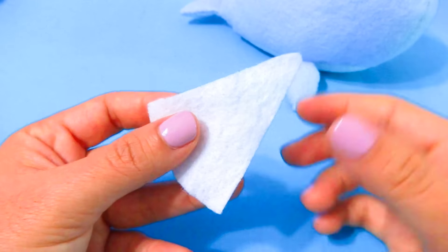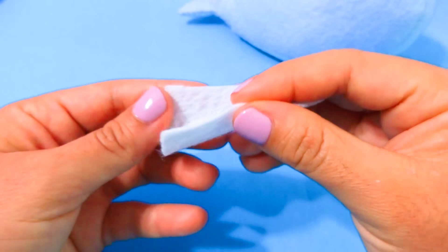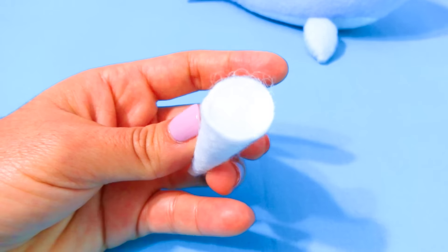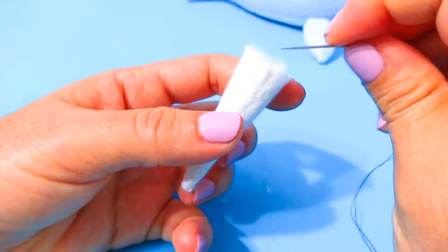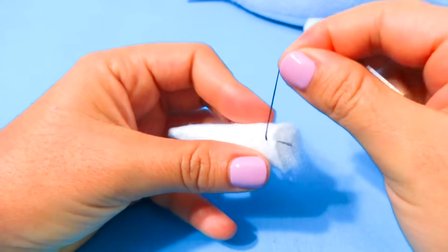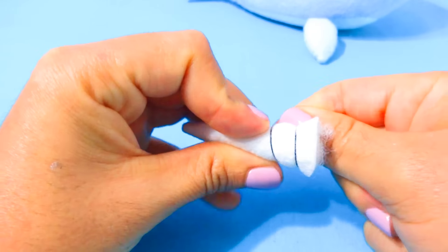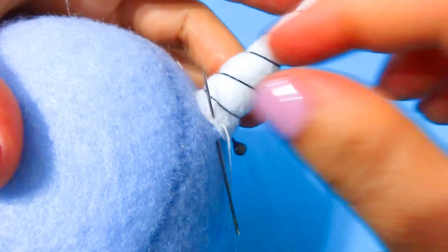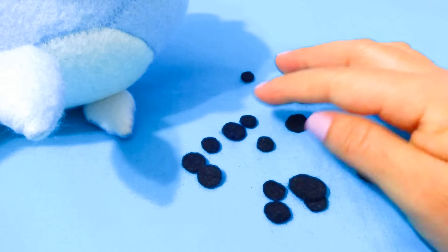I was too lazy to sew the little opening, so I grabbed the glue gun and glued it together. For the horn, grab your triangle, fold it in half, and sew it together. Flip it inside out and stuff it. Then grab a needle and some black thread and start sewing at the bottom, wrapping the thread all the way around until you get to the top, and then make a knot.